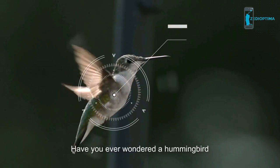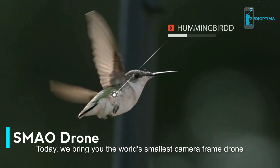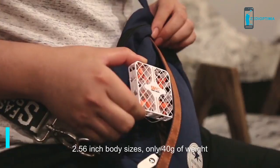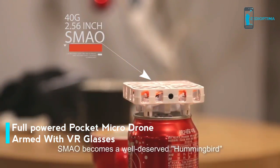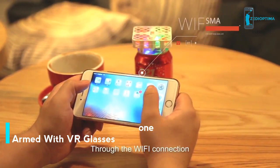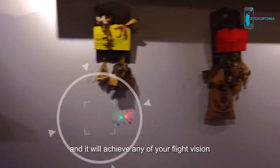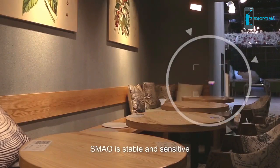Have you ever wondered about having a hummingbird-like companion at your fingertips? Today we bring you the world's smallest camera frame drone: the incredible XieMao drone. With a 2.56-inch body and only 40 grams of weight, XieMao is a well-deserved hummingbird. Through Wi-Fi connection, XieMao will be in your control and achieve any of your flight visions. With its advanced gas pressure stabilization system, XieMao is stable and sensitive.